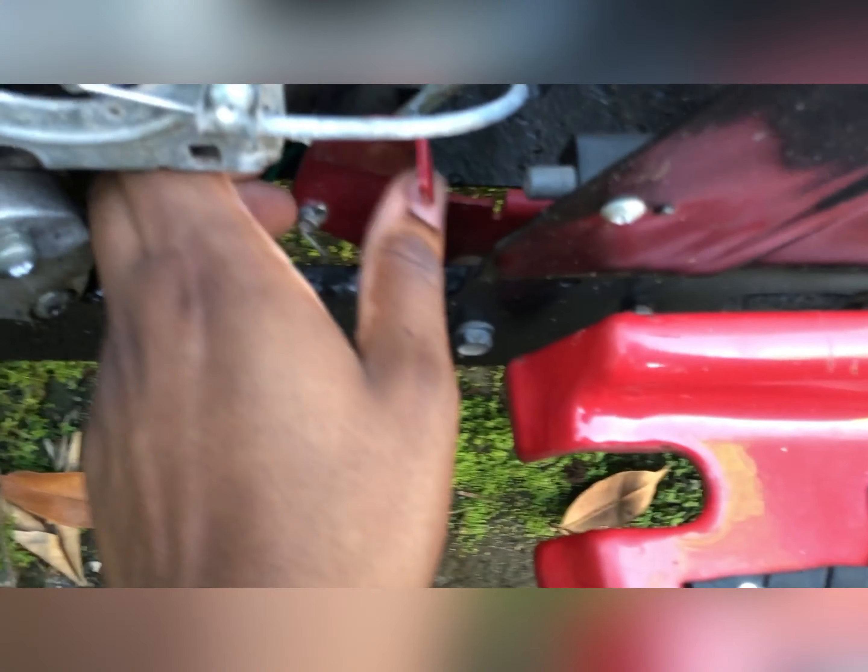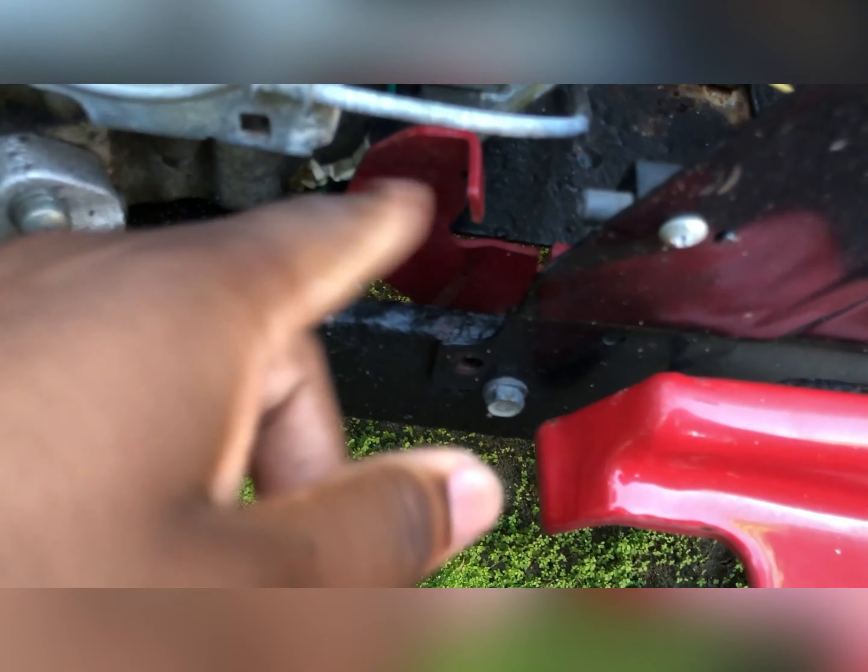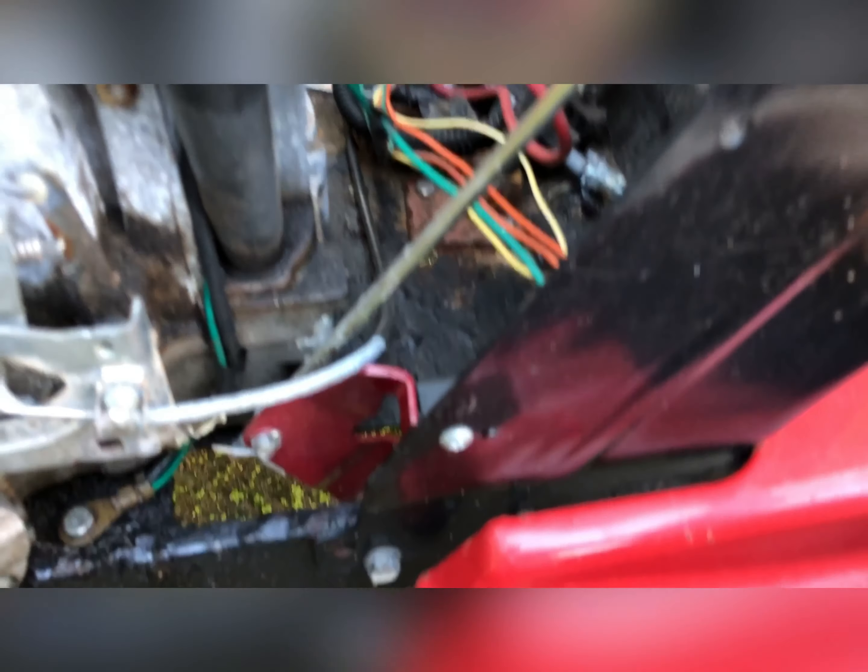What I've also noticed is that this is jammed. It's supposed to go up and then push the switch, but if I pull it hard enough it works. I shouldn't have to pull it so hard.